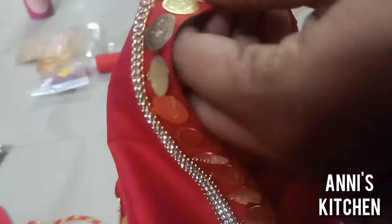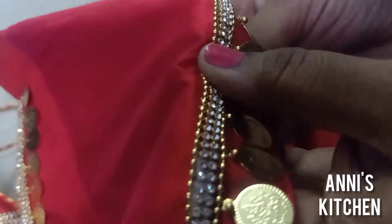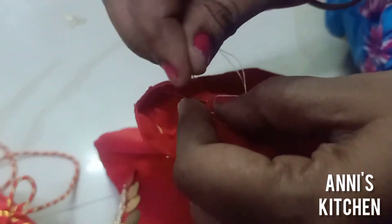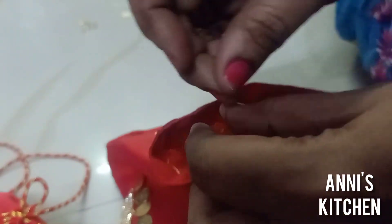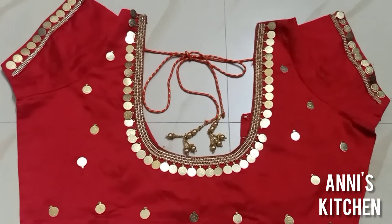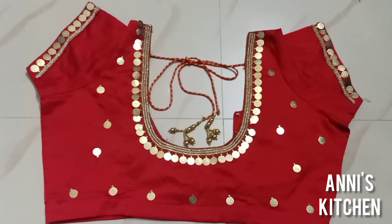Finish the line and secure the thread. You can cut the same way. We will finish our blouse. Please try this at home and tell us in the comments.